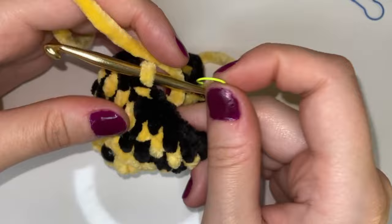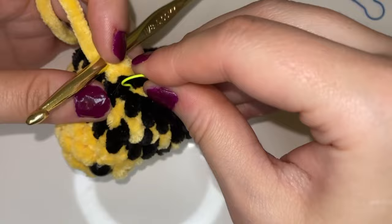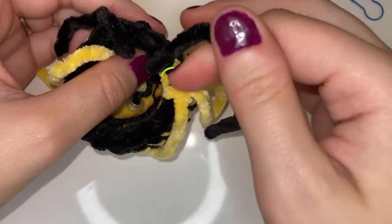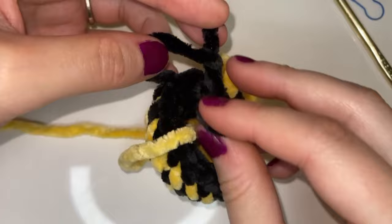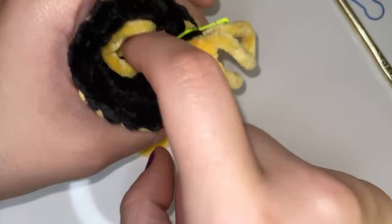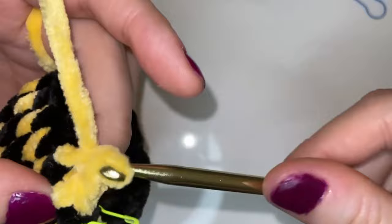We're going to add our stitch marker here. I added a stitch so I could get my hook out of the way and then place my stitch marker in that first stitch to mark the round. Then we're going to go around with another round of one single crochet into each stitch. Before we do that I'm going to tie both of those black strands together — from when we added the black yarn to when we ended — just to tie them so they don't come loose, and stuff them inside the bee. Again we're working single crochets into each stitch, ending with 18 single crochets just like we've been doing.